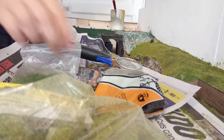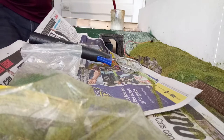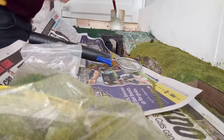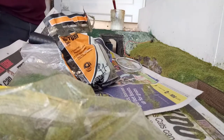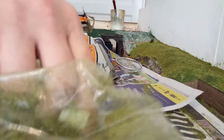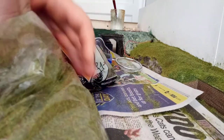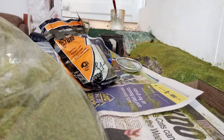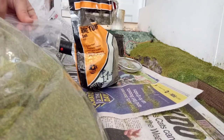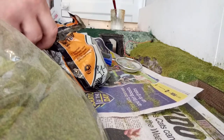Sprinkle a bit more of this dirt — soil — down. It is working quite well actually. It looks more like different tones of colour, which does help a lot. I like the scenic bit. I like making the scenery and doing that sort of stuff. So this is what I'm doing today — static grassing the basics.